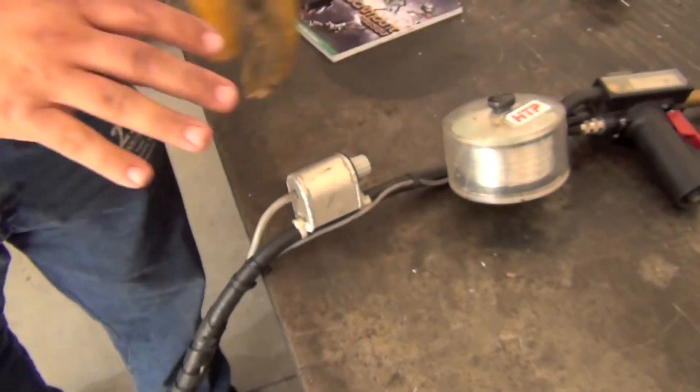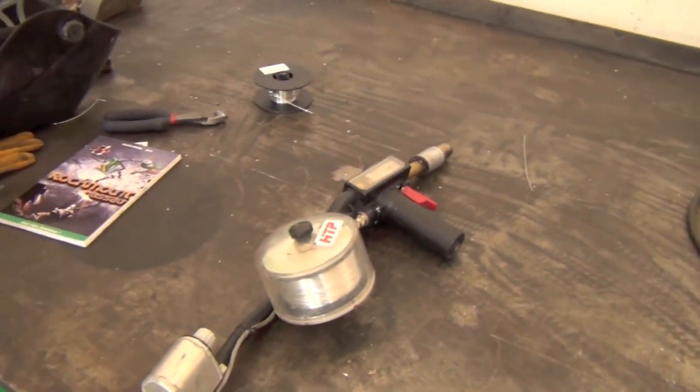The only thing that we don't have is a digital readout here — we can go back to the machine and double check. When we fired the machine up, it was reading 23 and a half volts, so we kick it down just a little bit and we should be right there. Then we'll dial the wire speed to match to achieve a spray arc.